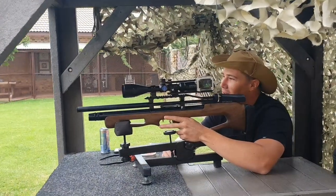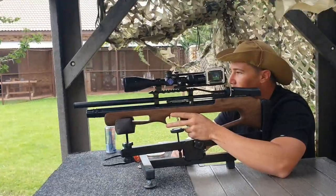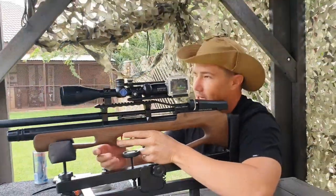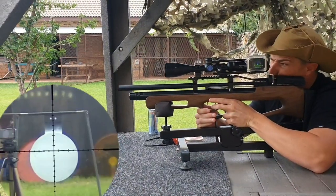Today we're going to be shooting five-shot groupings at 50 meters with the Kral Arms Puncher Empire, using JSB 13.43 grain pellets. Let's check it out.